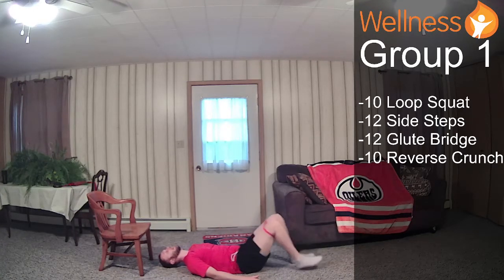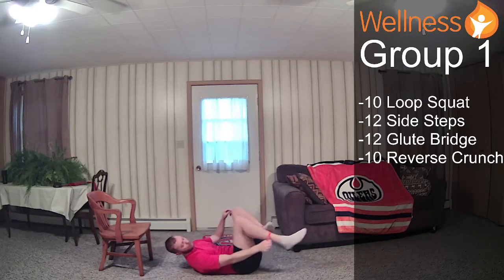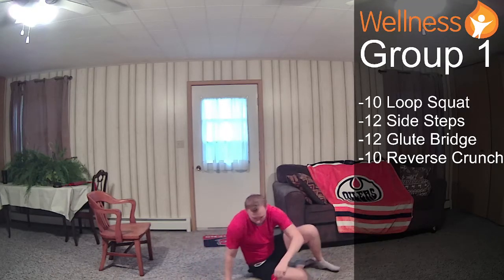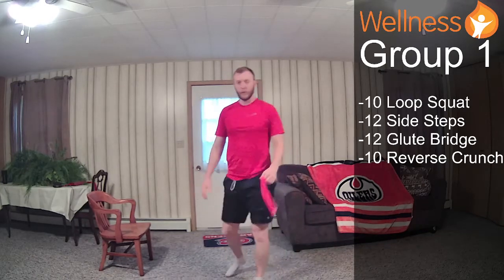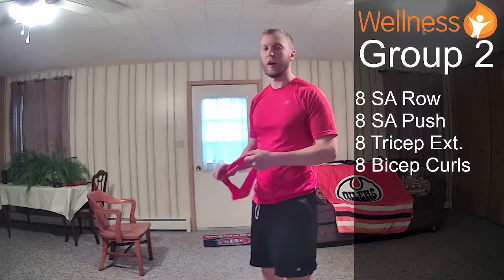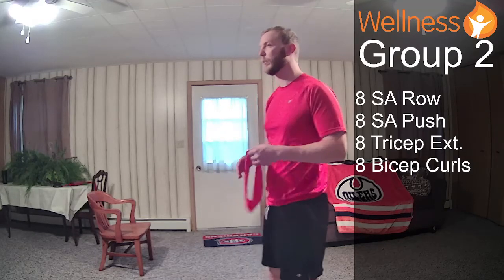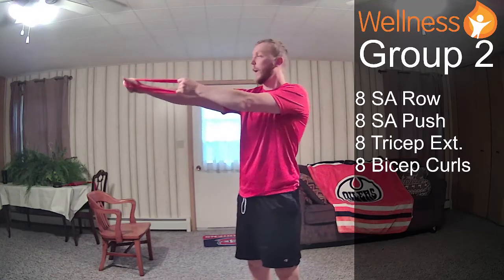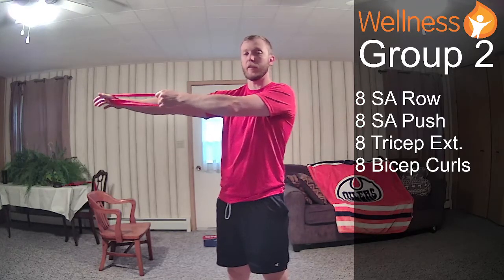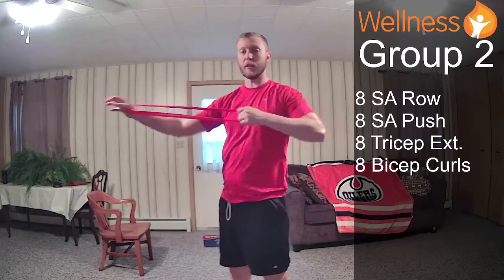And 10 right there. Okay, so we can take the band off while you're on the ground. I'll show you what group two is — I'll probably demo some of these exercises before we get into it. Single arm row and single arm push are opposite in the way the force is directed but also the way we anchor. For the pull, I'm going to anchor the band around my thumb — that arm is straight, the other arm is almost drawing the bow back.